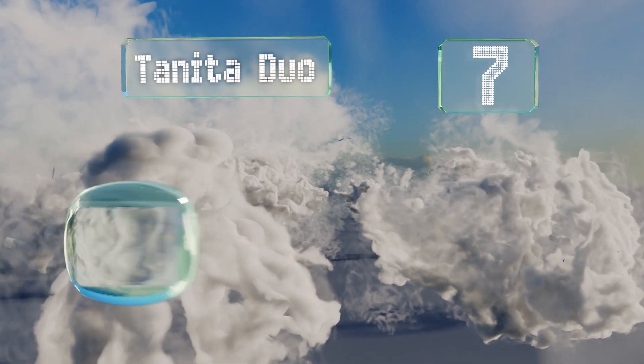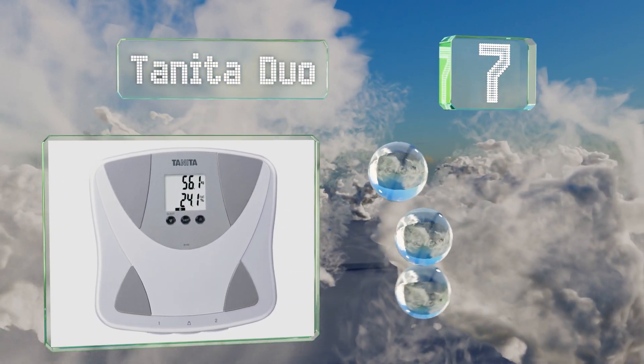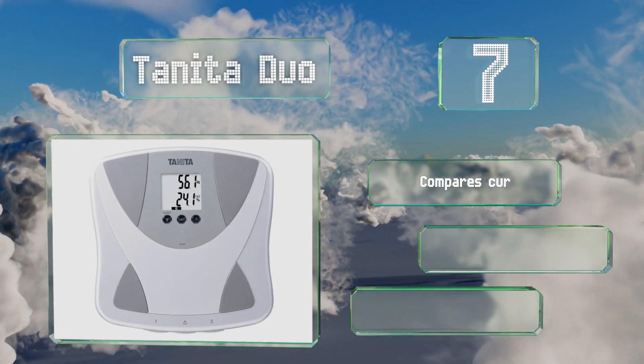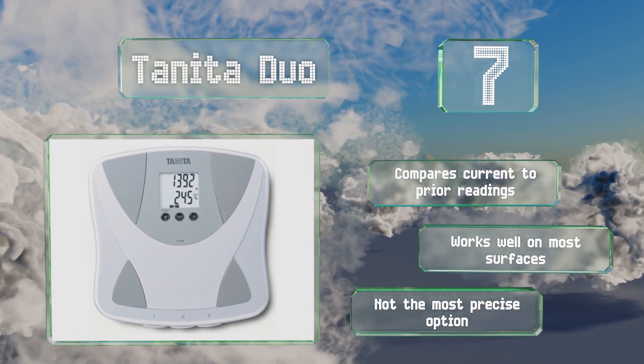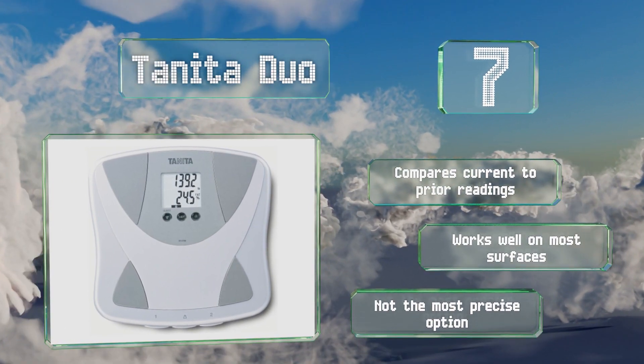The Tanita Duo makes it ideal for anyone who tends to retain fluid or for athletes who need to shed pounds to qualify for competitions. It compares current to prior readings and works well on different surfaces, but it's not the most precise option.